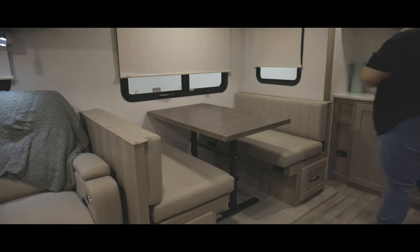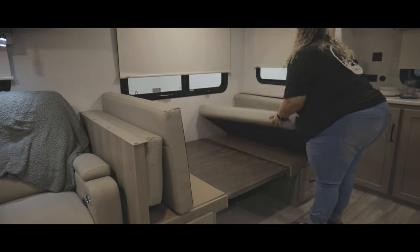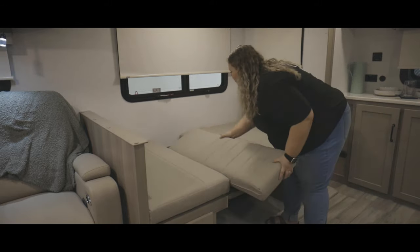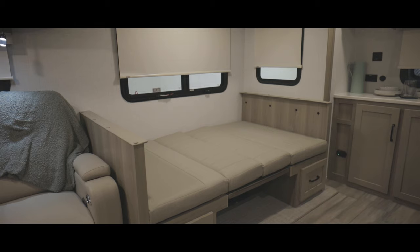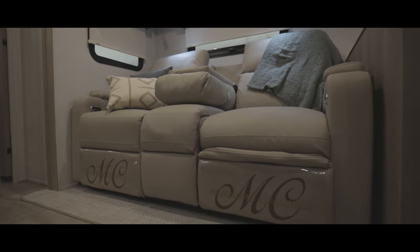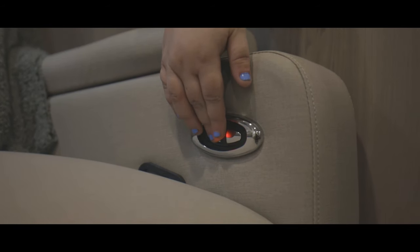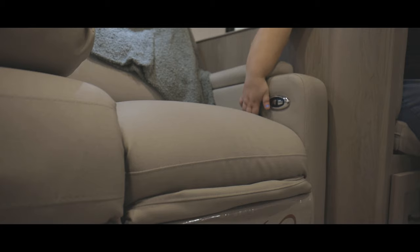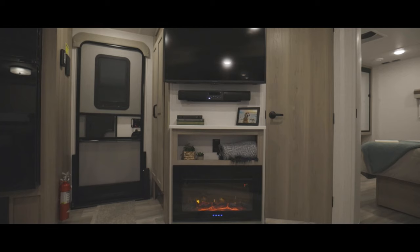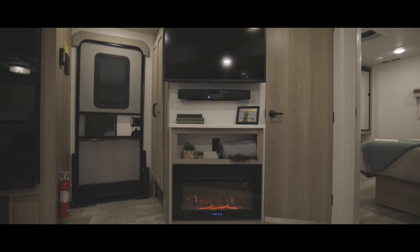Here in the slide out, we have the dinette booth or standing table and chairs. If you do have the dinette booth, the table base will collapse down to make a platform for rearranging the cushions to make into a bed. Beside that is your theater seating. The theater seating has a lumbar support feature which is controlled by two buttons on the side of your armrest. To recline your theater seat, you will need to pull on the black handle on either side. The entertainment center has a fireplace, soundbar, and smart TV for your enjoyment.